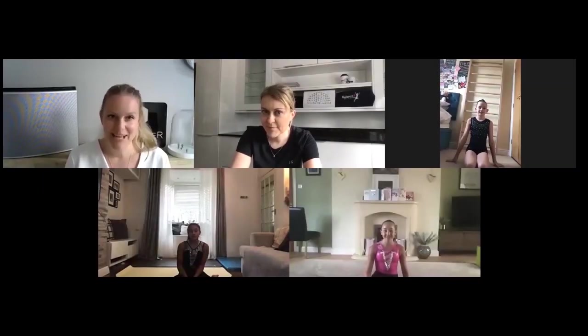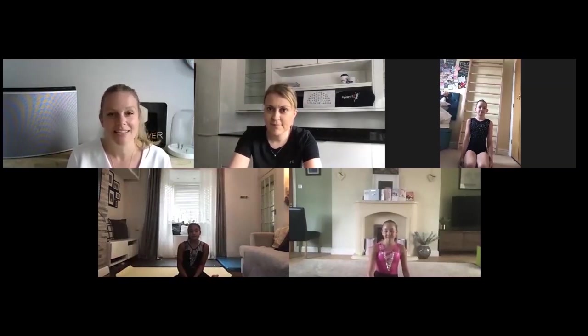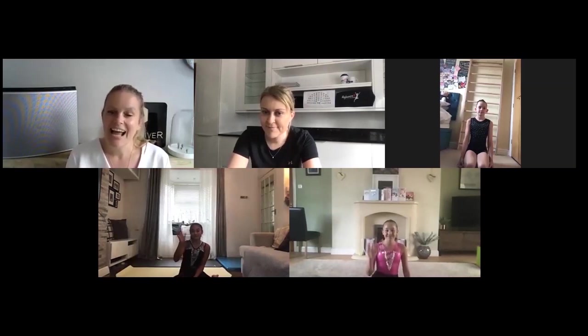Hi everyone, I'm Natalie from Cantilever and welcome to this Balance and Barre session and our latest collaboration with Rejuvenate Vizio. Remember all our previous sessions are available to catch up on on the Cantilever YouTube channel. We're delighted to be joined by Louise from Rejuvenate Vizio along with Lissy, Evie and Anaya.